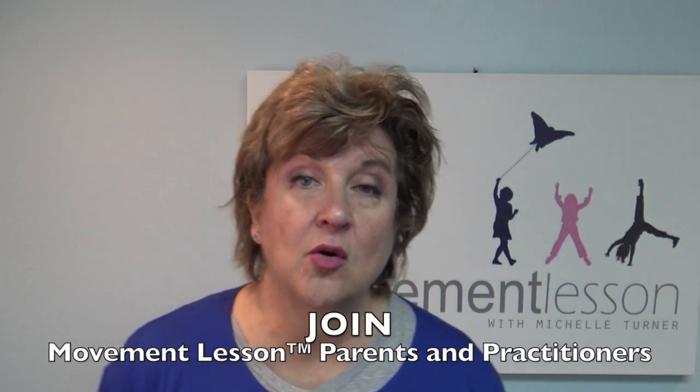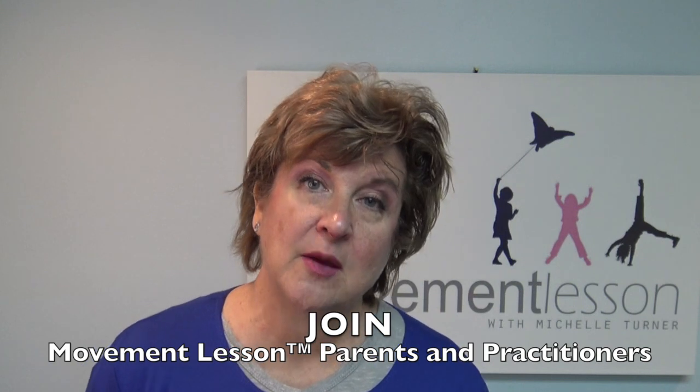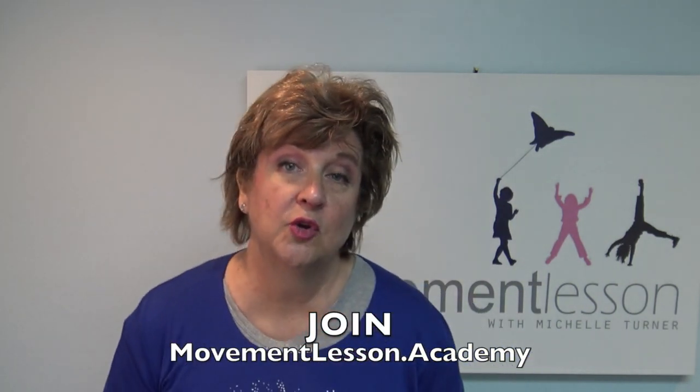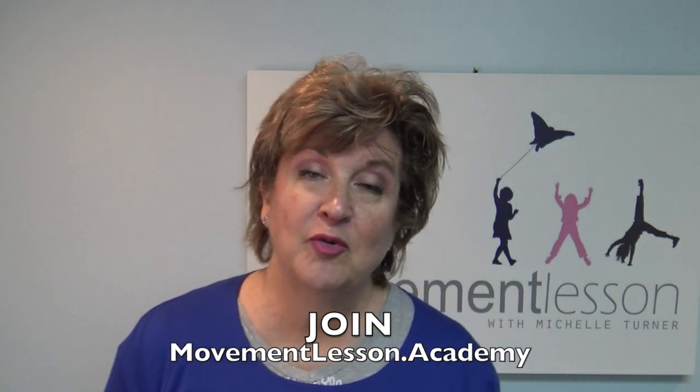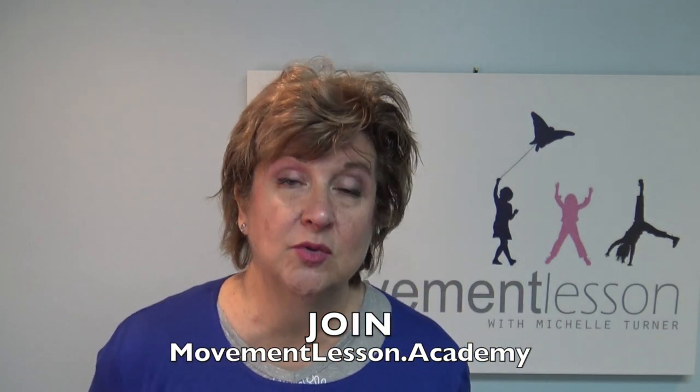By all means, join the group — Movement Lessons for Parents and Practitioners is on Facebook. It is a private group. Lots of people post a video saying, this is my child, this is how my child moves, and that's where I come in and tell you what areas of Movement Lesson to start working with for your at-home program. We have professionals around the world and training around the world. Where else can you go to work with your child's vision and milestones in training than Movement Lesson?